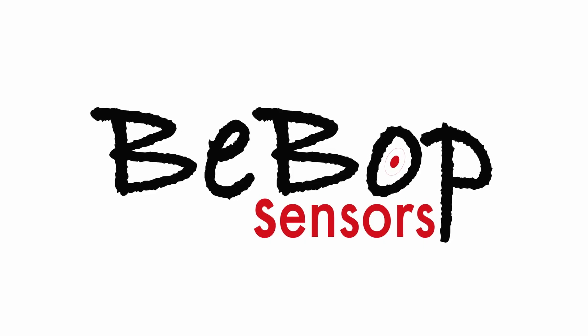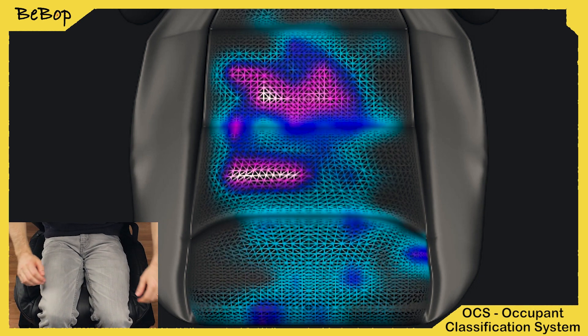This fabric is so advanced that our sister company, Bebop Sensors, is using it for sports equipment, airbag sensors, and even medical devices.